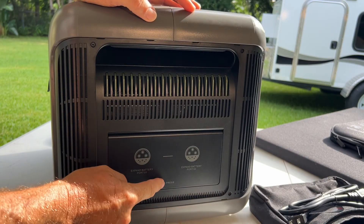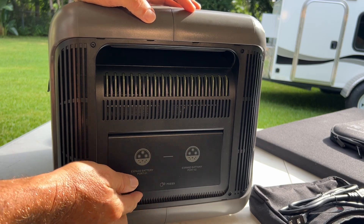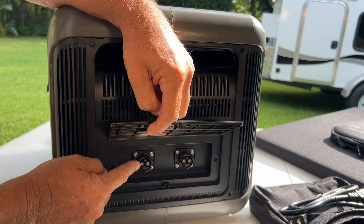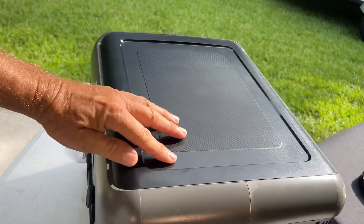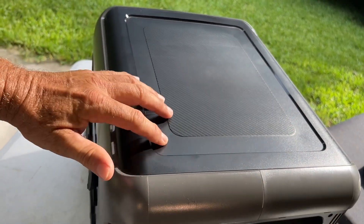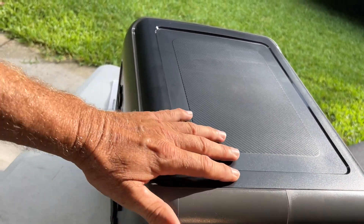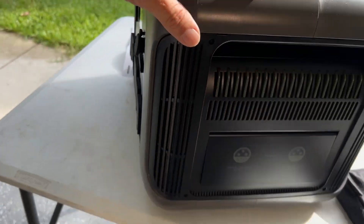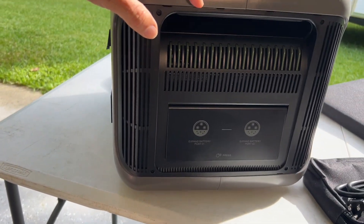AllPowers does actually provide extra battery packs for this unit. You can see here these are the extra battery pack input ports. The top of the unit has a recess to accept that extra battery pack which sits right on top, and you just plug it into those ports.